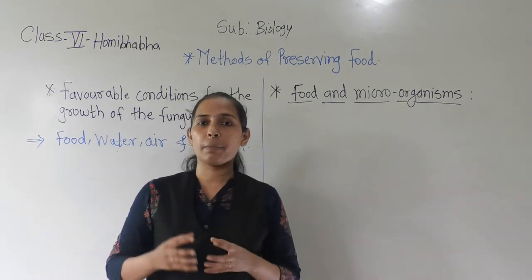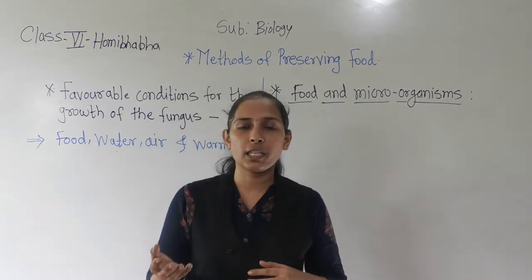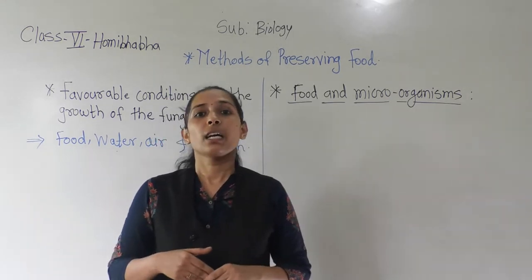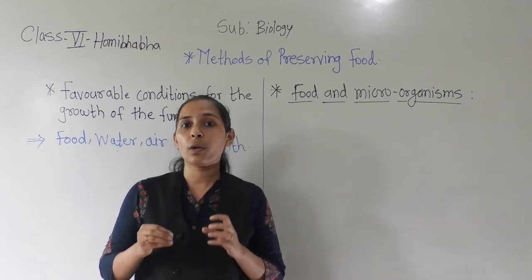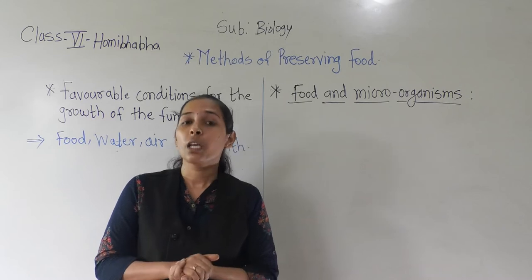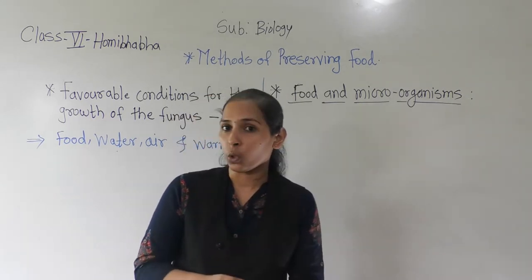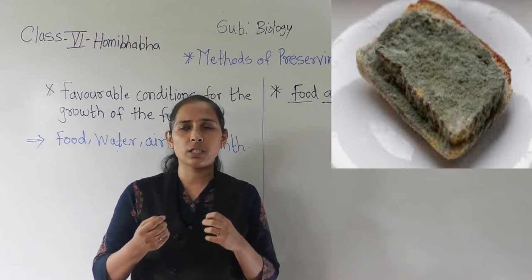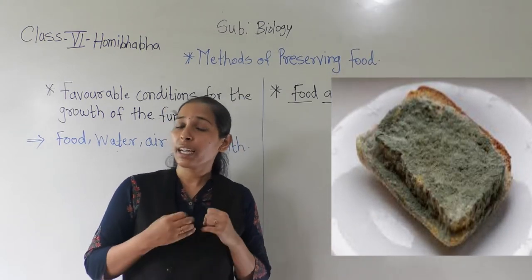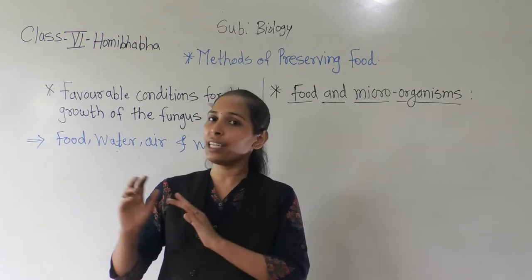Like that, three pieces of the chapati we have to keep in different places. After some days, or every day, you have to check it. Within two to three days you can see that the chapati kept in the airtight box will show cotton-like growth — green, bluish, or white coloured. We will give the name to these pieces as A, B and C.